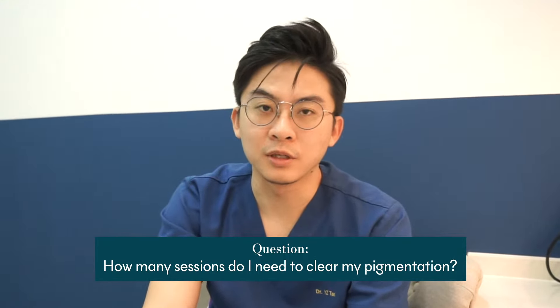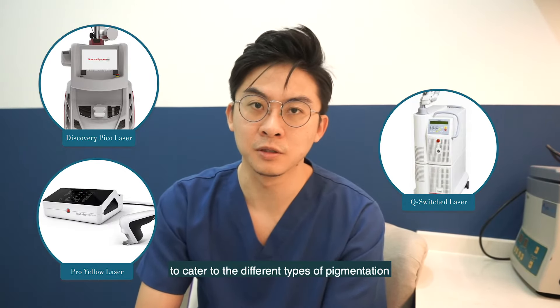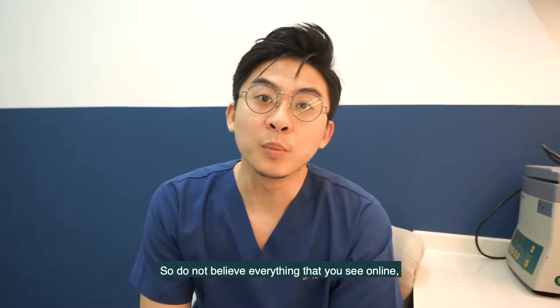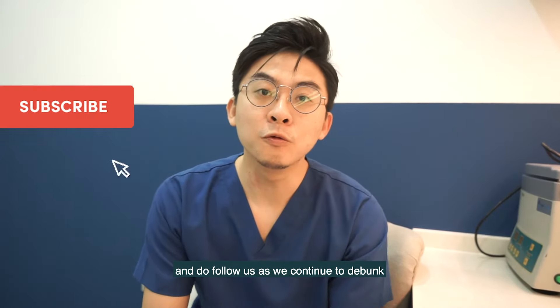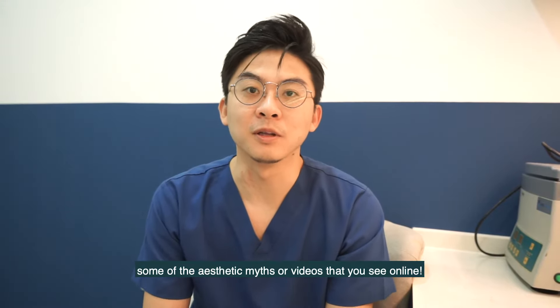In conclusion, there are many types of pigmentation and that is why we have many different lasers to cater to the different types of pigmentation for everybody. Do not believe everything that you see online, and do follow us as we continue to debunk aesthetic myths and videos that you see online.